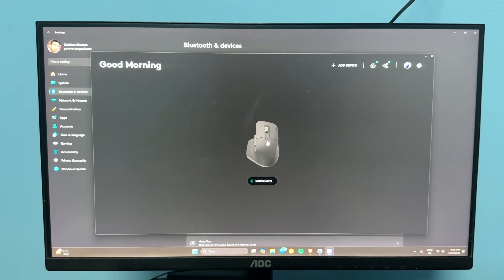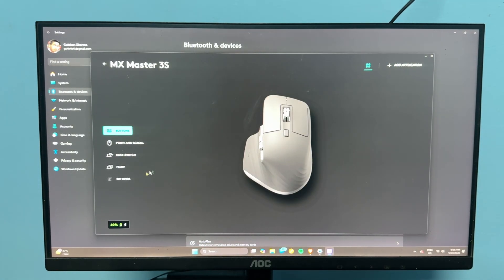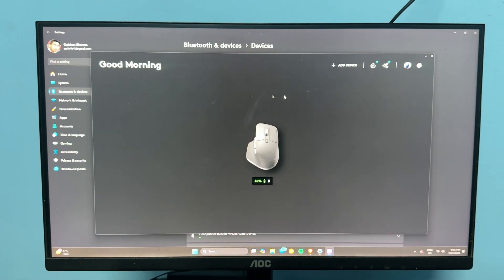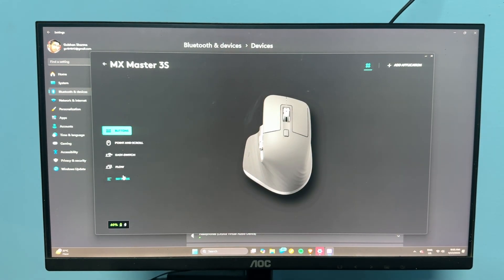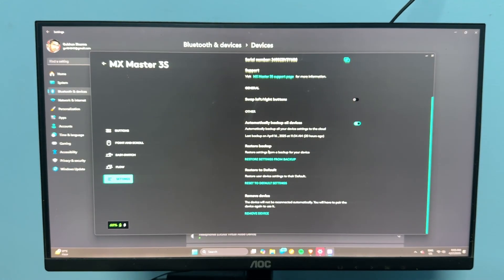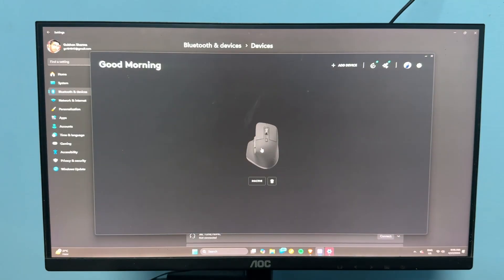To remove the device in Logi Options Plus, tap on the device, click on settings, scroll down, and click on remove device. Confirm by clicking yes to remove. Once removed, your device will show as inactive.